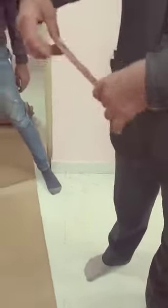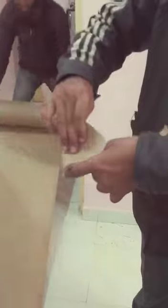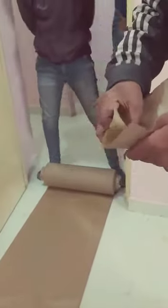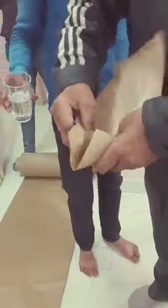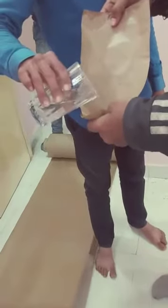This is a back-coated butter-proof paper which is water resistant, and oil as well as grease resistant. One side is back-coated and one side is normal paper. Now we are going to drop some water here — you can see that it will not pass from one side to another side.